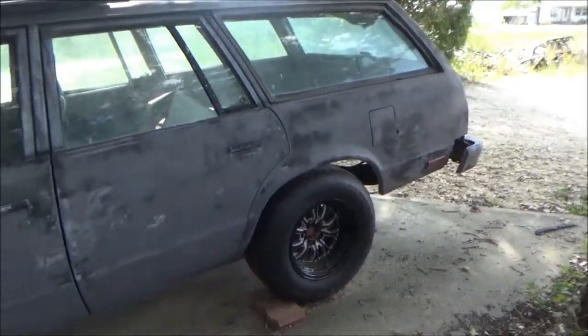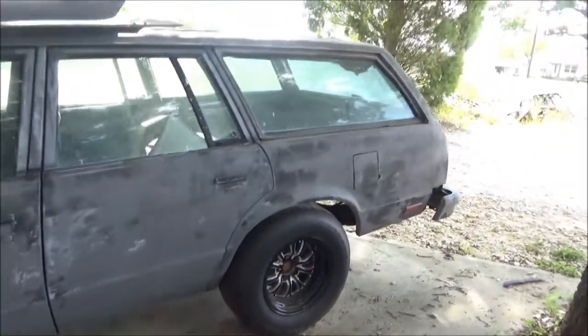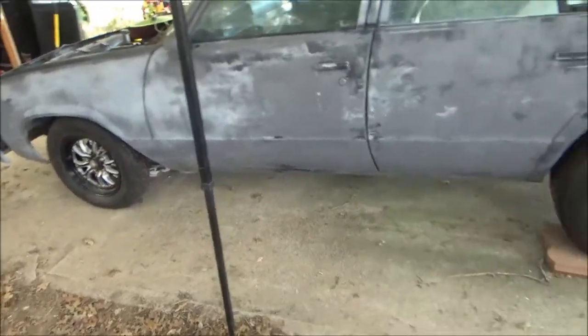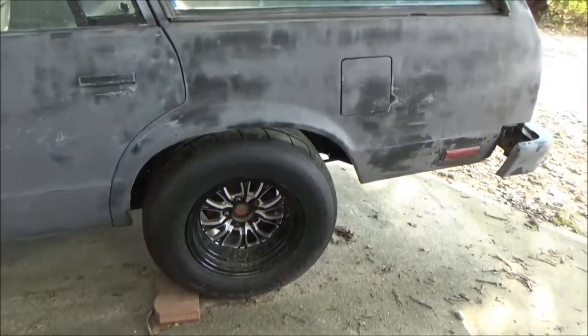Hey, what's up guys? I want to give you all an update on the Malibu wagon. It's finally sitting back on the ground — got the frame modified in the back to fit these wheels and tires.